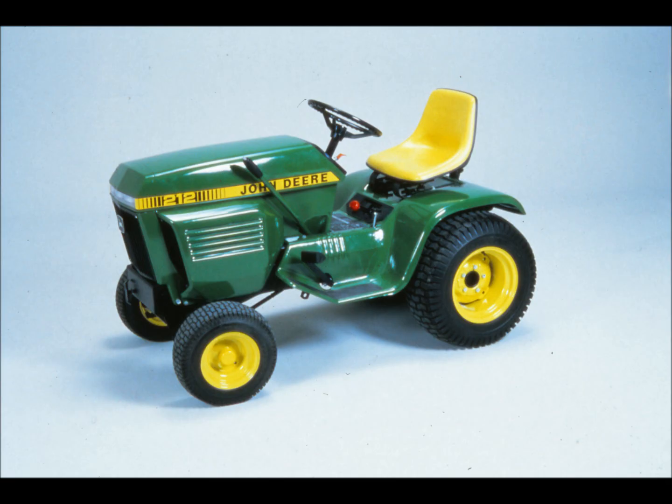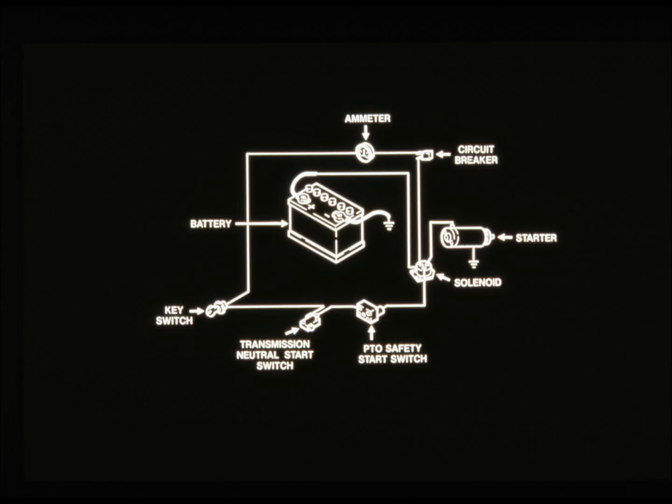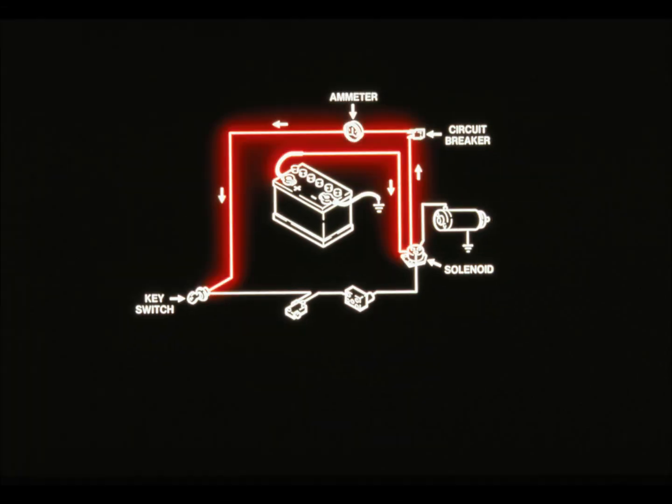Now that you've seen the general troubleshooting procedure, let's apply it to a particular system — the cranking system on a 200 series tractor. We'll start right off with step one: know the system. This is a diagram of the cranking system, like the one you'd find in your technical manual. The cranking system consists of the battery, solenoid, circuit breaker, ammeter, key switch, transmission neutral start switch, PTO safety start switch, starting motor, and all the wiring that connects them.